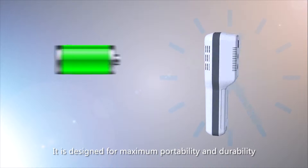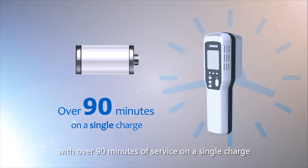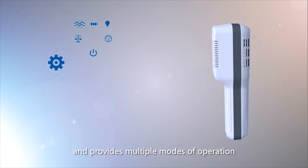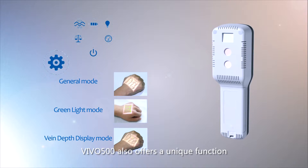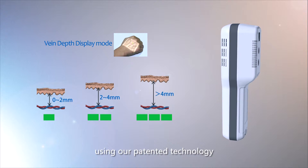It is designed for maximum portability and durability, with over 90 minutes of service on a single charge. It accurately displays the vascular image within 4 seconds of activation and provides multiple modes of operation. VIVO 500 also offers a unique function that estimates the depth of the target vein using patented technology.